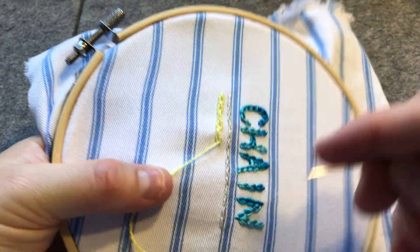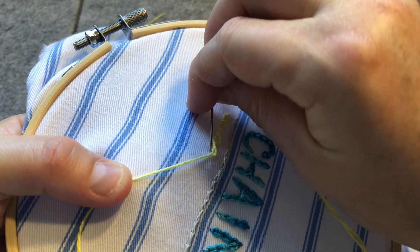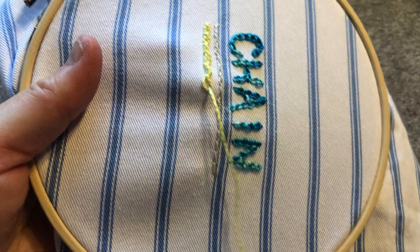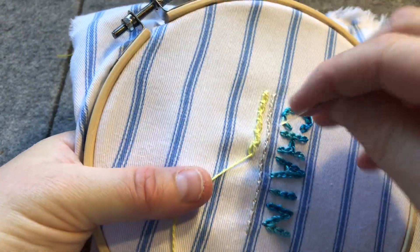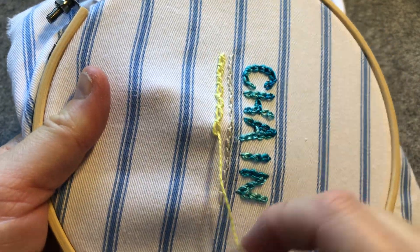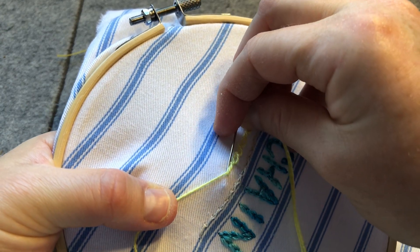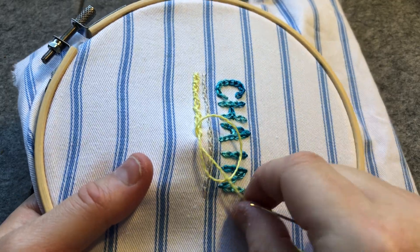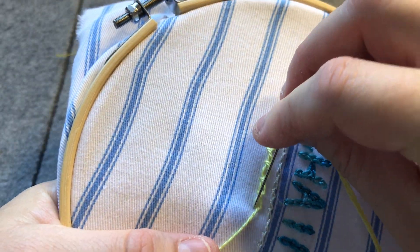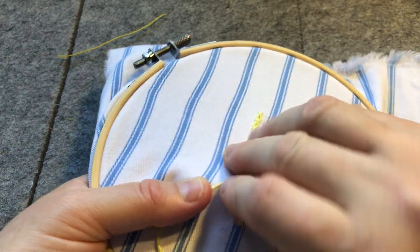In the slow stitch world, it's about keeping it loose and free. Again, just popping in next to where the thread came out, bringing the needle over on the diagonal as it goes forward, just trying to get it the distance I want it, and then pulling it through to make that nice little loop. It's amazing - just that little bit of difference, taking the needle down at a different point and poking it out on an angle, just gives you that effect.